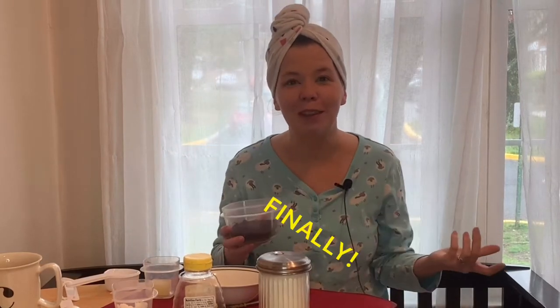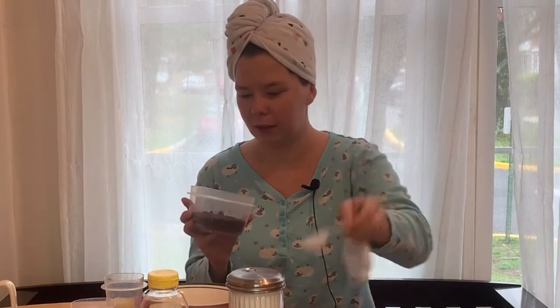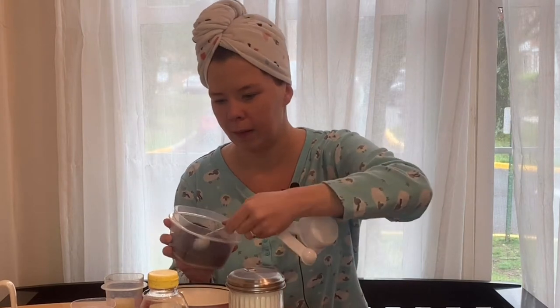My friend Shauna actually gave me a really good idea — with leftover coffee beans or ground coffee, after you've drank the coffee, you can make a face mask out of it. This is gonna be my first time doing that. So what it is, is equal parts dried ground coffee.